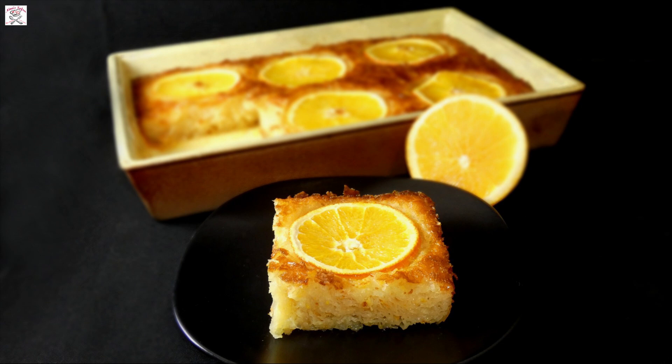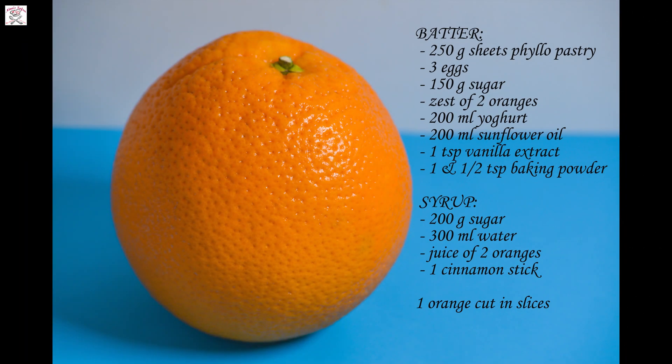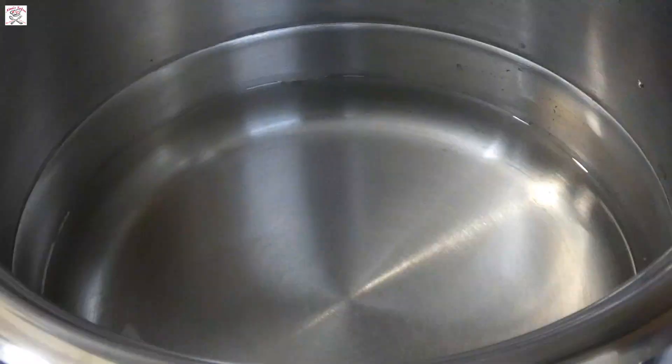Greek cuisine is so tasty and this cake is one of the great parts of it. This recipe you just must try. It simply melts in your mouth.